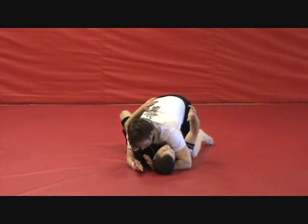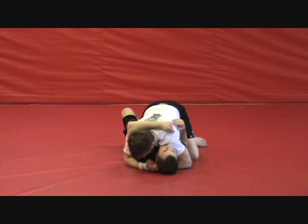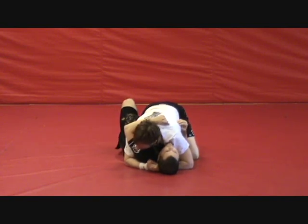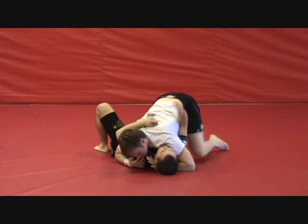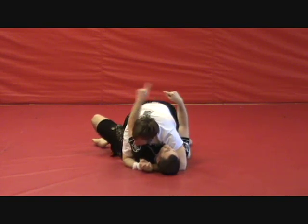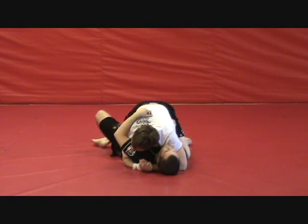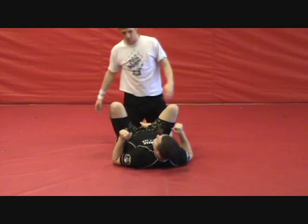But what happens when none of that works? What happens when we can't even get started because no matter how hard we cross-face this guy, we can't get our underhook? Well, we've got a couple of options. The first option I like is to switch my legs over to a half butterfly. I go over to half butterfly — got to make sure we're hooking this leg, otherwise if it's just laying flat on the ground, he's just going to step around and he's passed our half guard.